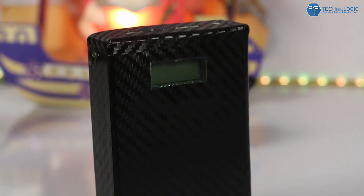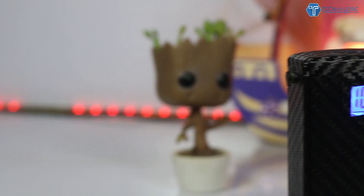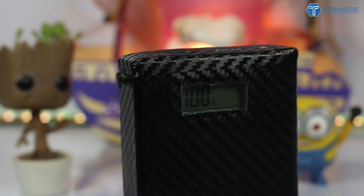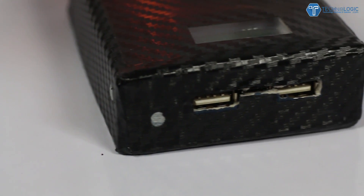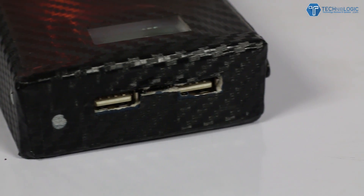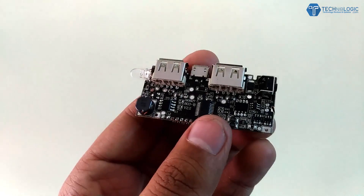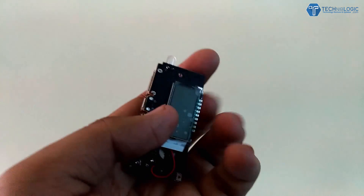These days everyone needs a power bank, but what if you could make your own for less than two dollars just by using your old laptop batteries? Yes, this is true. We all have laptops with old faulty batteries, but those batteries never fully die and can be used to power up your small devices. Just go into the description below and buy a small circuit for less than two dollars.